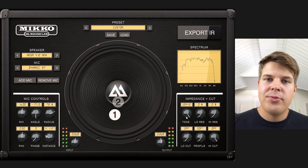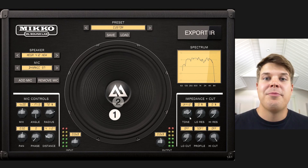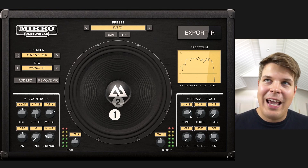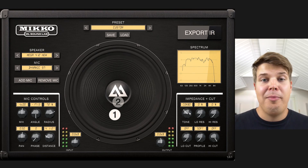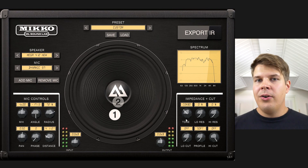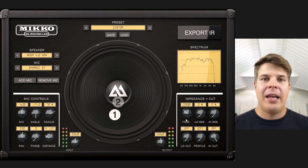The US 4 by 12 is based on an American 4 by 12 cabinet being driven by an American amplifier. The UK 4 by 12 is based on a UK made 4 by 12 cabinet being driven by a UK tube amplifier, and the combo is based on an American combo amplifier. These are all simulating the different impedance between these amplifiers and speaker cabinets.